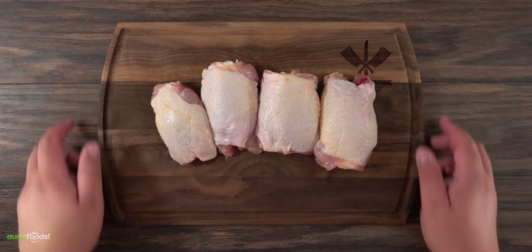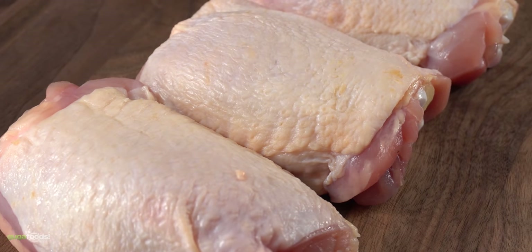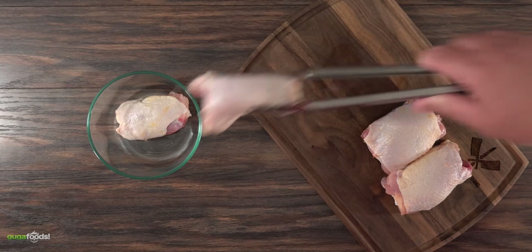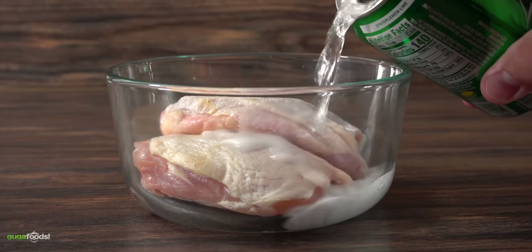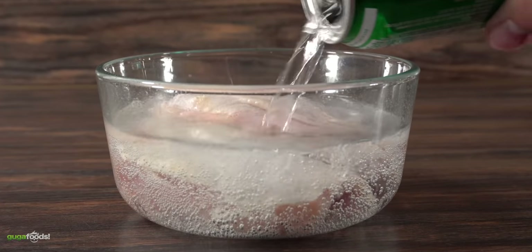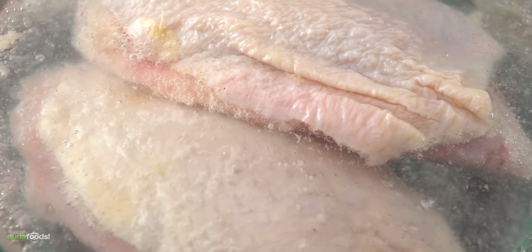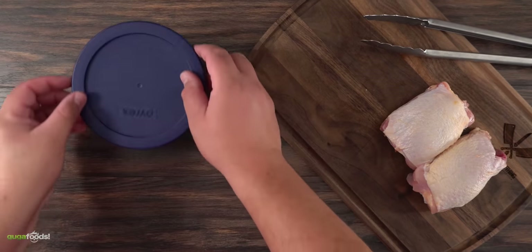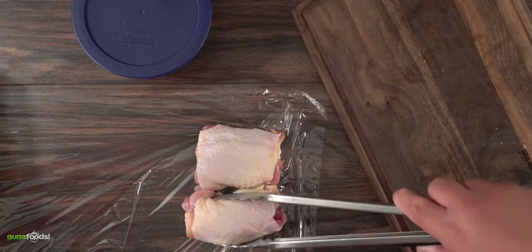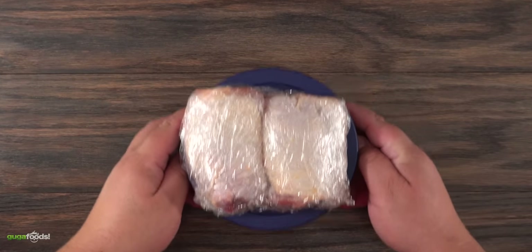The next meat we're gonna tackle is chicken — I chose thighs. To make it even more challenging for the Sprite, I left the skin on. I just added all the thighs to the container and threw in the Sprite. I never really paid attention to the smell of Sprite until now — it smells good. I definitely think the carbonation is doing something, and I'm also wondering if the chicken is gonna be sweet. The only thing left is to cover it up and let it rest in the refrigerator for two hours.